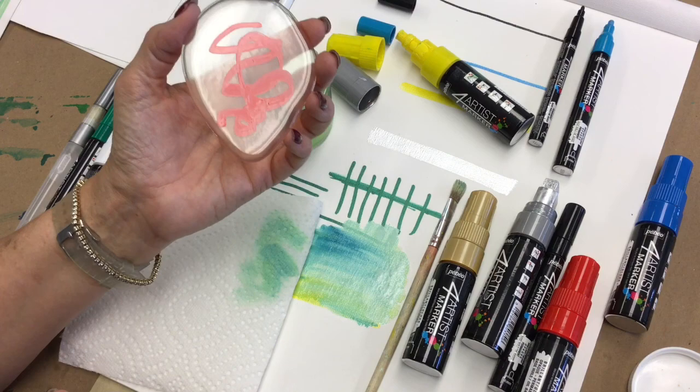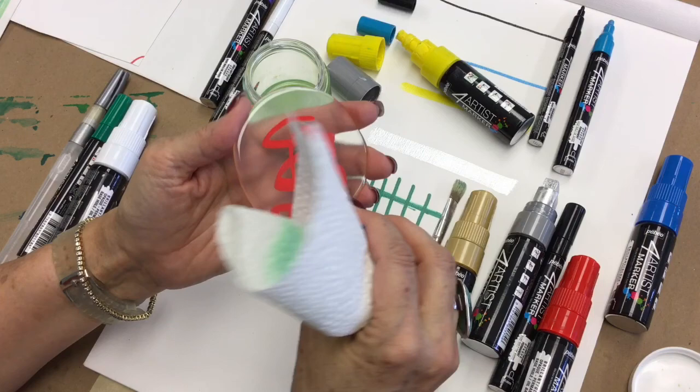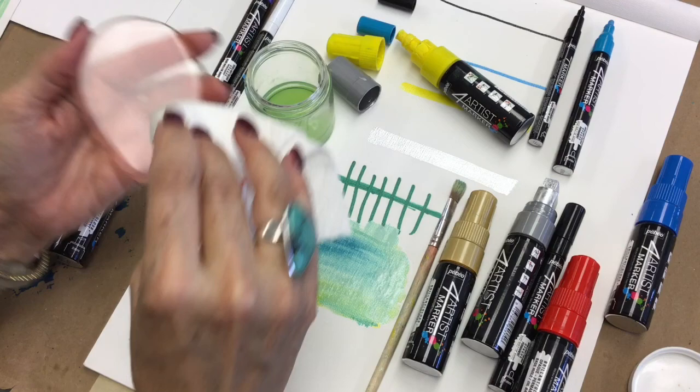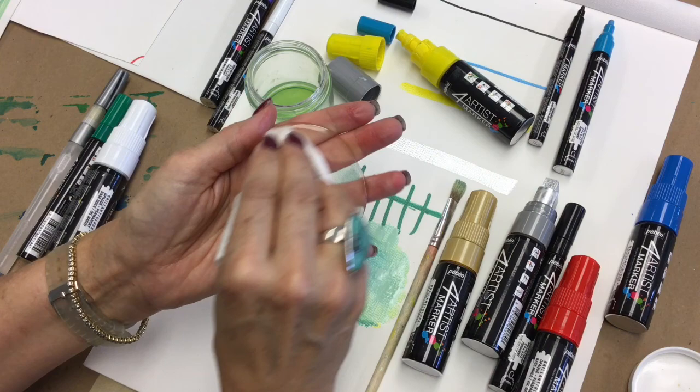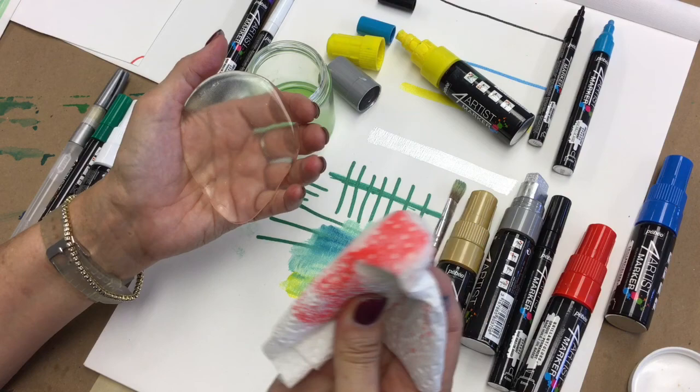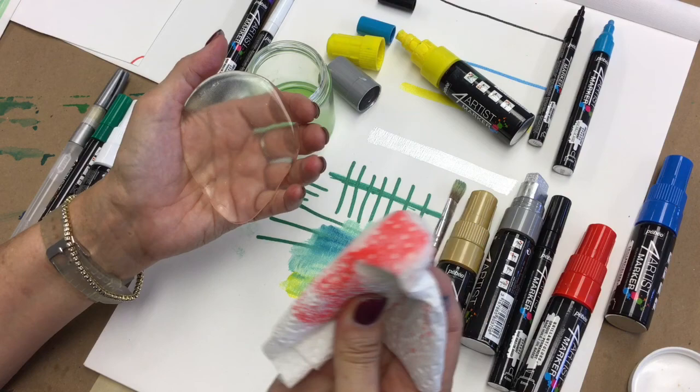If you make a mistake, simply take a little bit of mineral spirits and you can completely wipe the paint away. Someone uses this technique on windows — they draw their design on the glass, then when finished they go back with mineral spirits or turpentine and wipe it off, clean the glass with alcohol, and they're ready to go again with a new design.